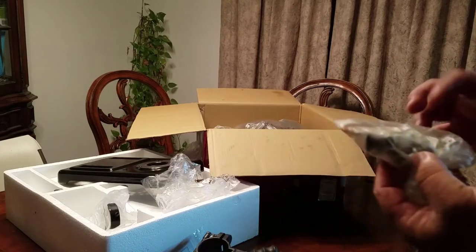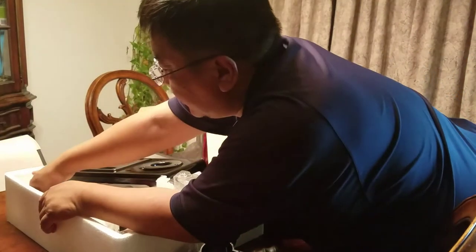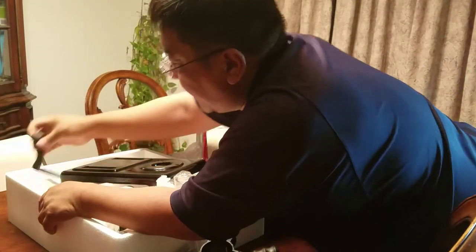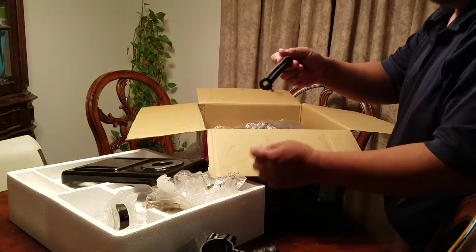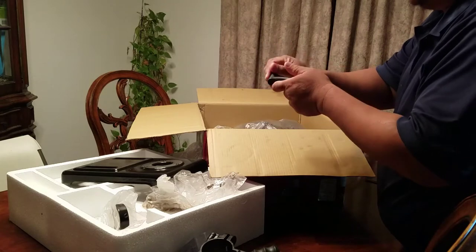But it's metal, so I'll just get some WD-40 on it and hopefully that will take care of that. This is the crank handle for the base here and it's plastic. Pretty cheap.